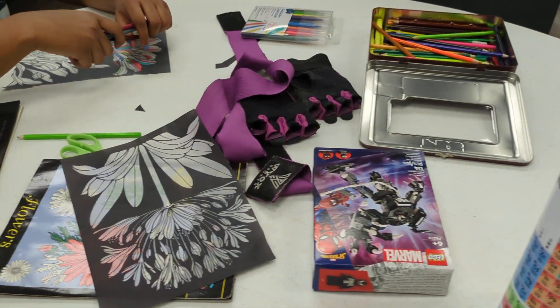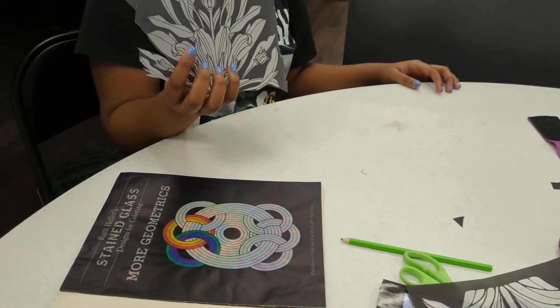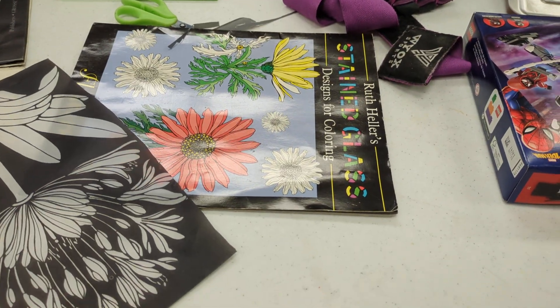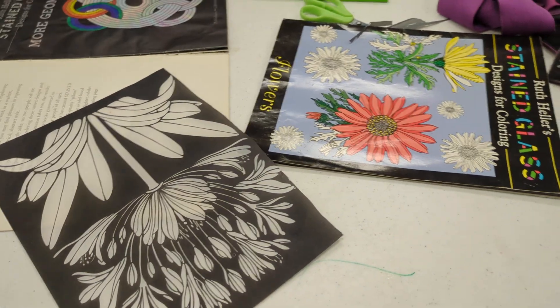All right, we got the advanced arts and crafts. Let me see what you got over there. I like your color contrast. That's looking good. We got the background here. We're working with the stained glass type of coloring.